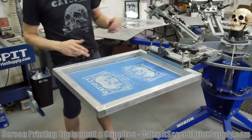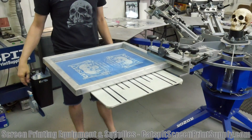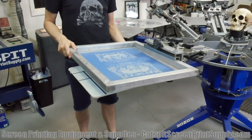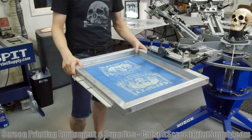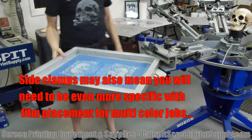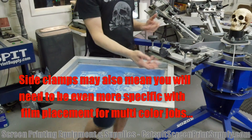The rear clamp is just superior because of how dynamic it is — I can demonstrate multiple orientations right here on camera. My pallets are loose right now with no indexer, so there's a little wiggle, but literally the rear clamp press allows you to position the screen in ways a side clamp simply cannot match.